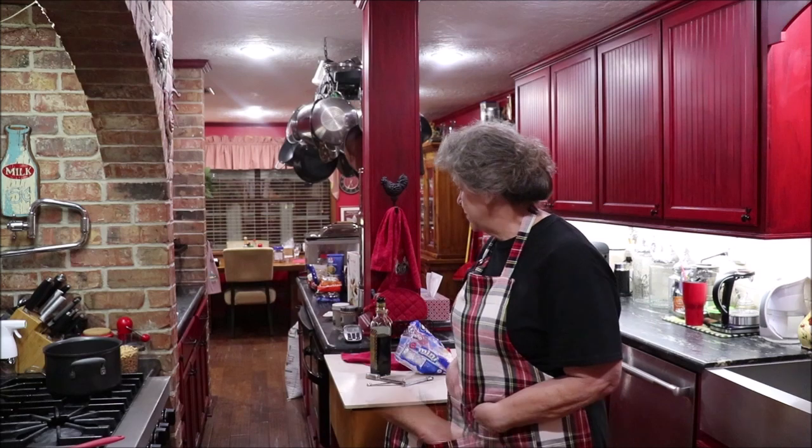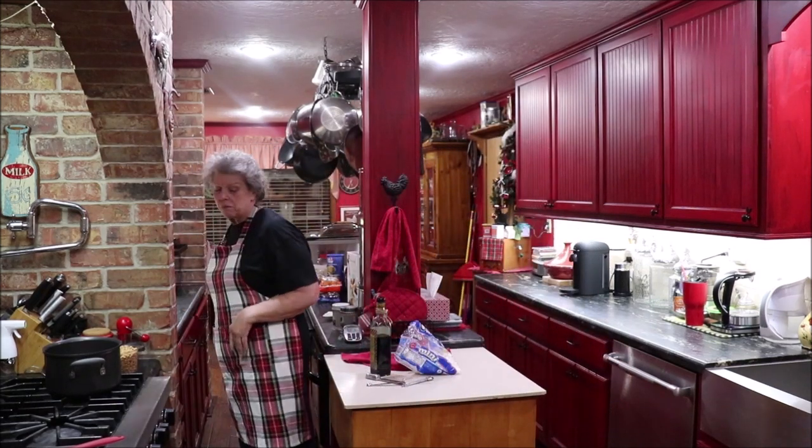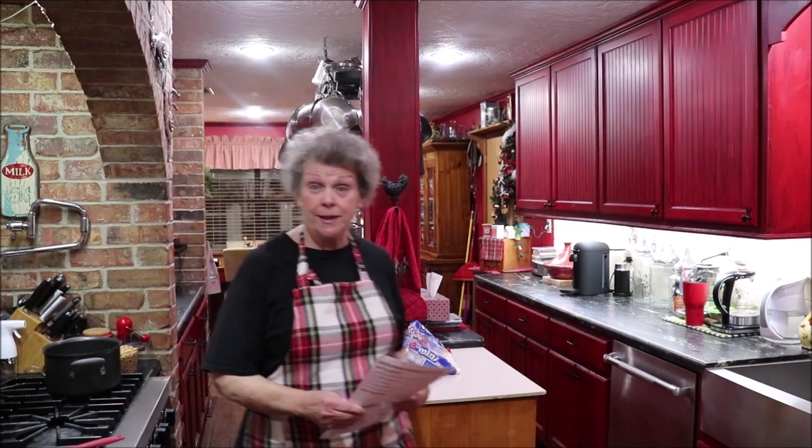Good evening and welcome back to the kitchen. Today we're going to make homemade payday candy and it's not hard. The recipe calls for three cups of salted peanuts, two cups of peanut butter chips, miniature marshmallows, sweetened condensed milk, butter, and vanilla. It's just how you layer it that makes it turn into payday candy.